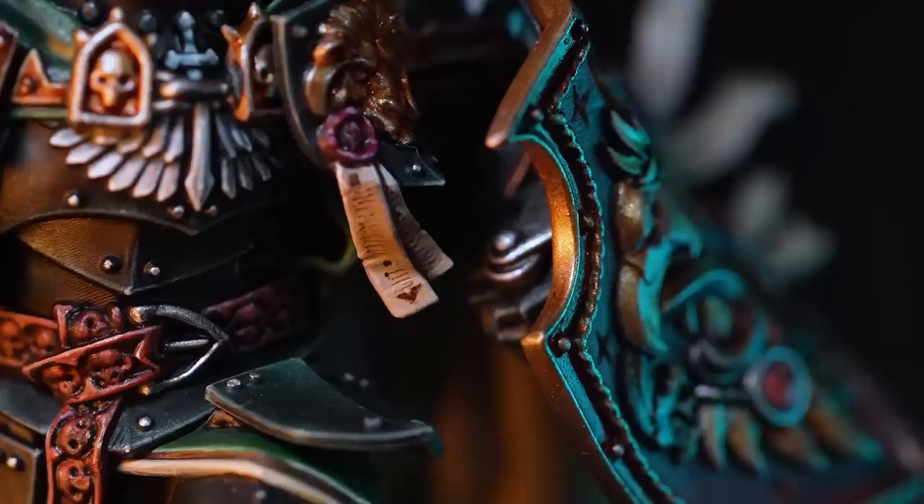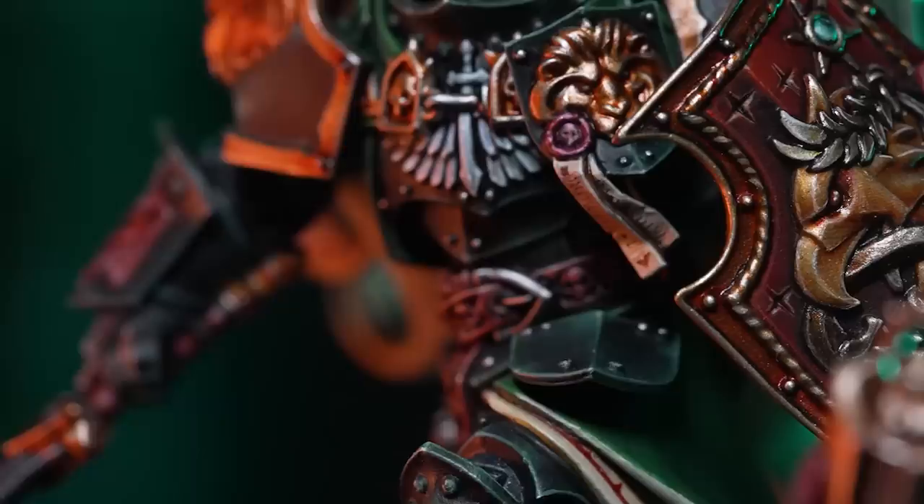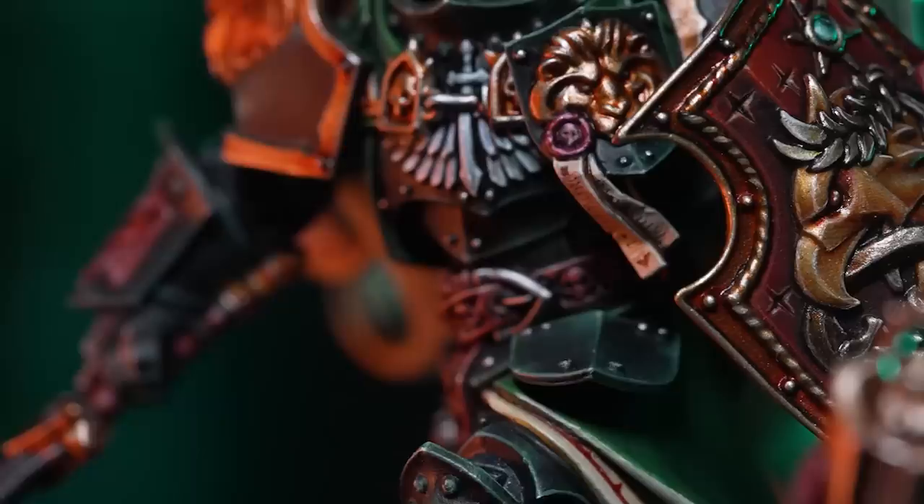A big part of the model is that shield he's holding. I had this idea that it would be really cool for the Loyalist Primarchs to inherit one item from their dad's armory. So we decided that should be the Emperor's shield. If you look at the design on the shield, it's a single-headed eagle, which represents the Emperor, with a serpent in his mouth representing evil, chaos, or Horus himself. Like the Emperor's suit of armor, it's absolutely over the top.